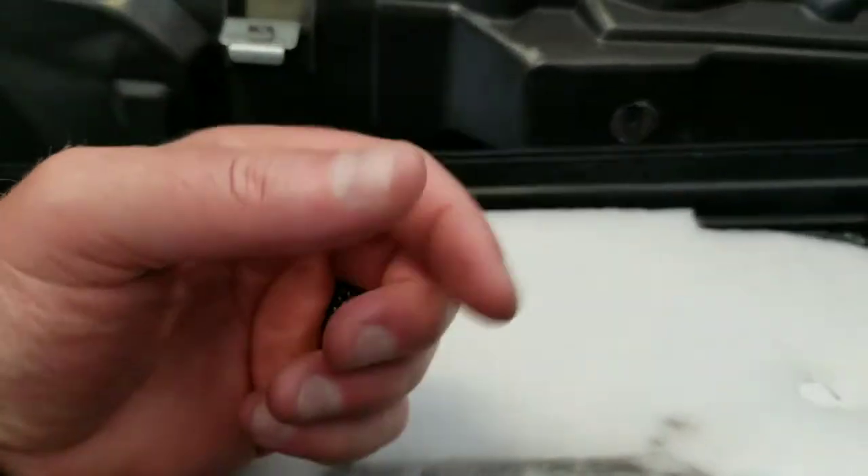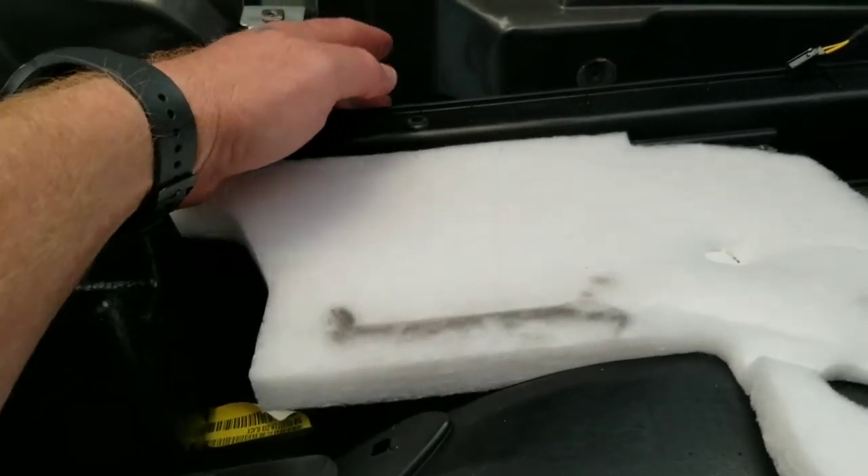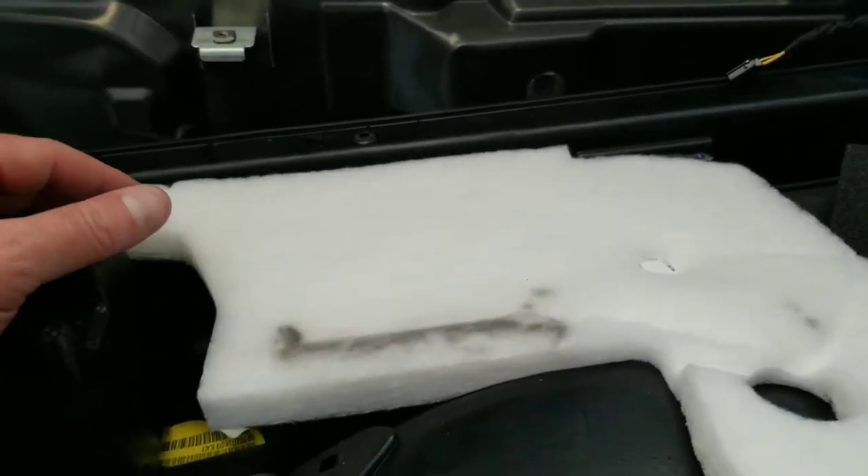You take the little screw off the end of the puddle light, separate it, slide the end through, then tighten the nut on it. Then we're going to wire it into here and it should be done — we'll tuck it all and go from there.